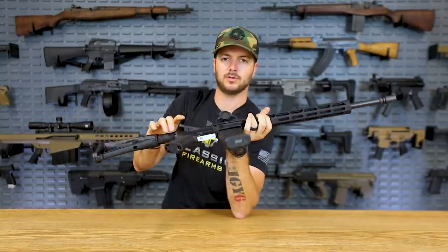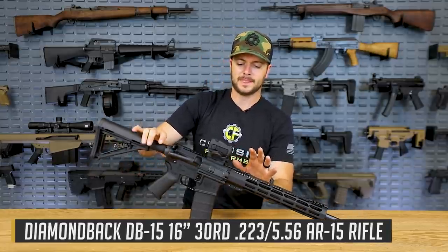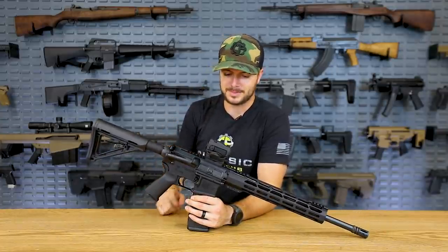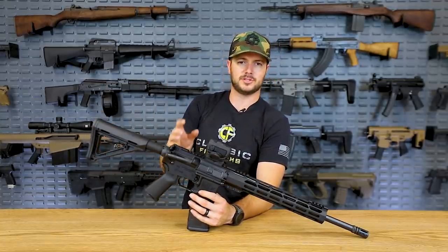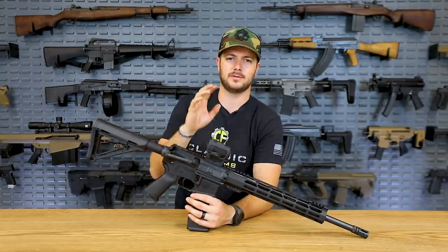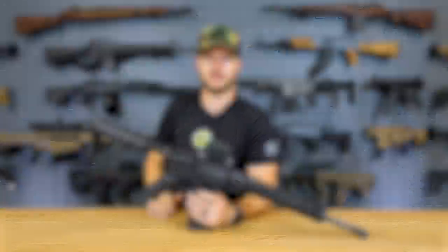We've got it set on this Diamondback DB15 here. Vortex makes fantastic optics for just about every budget — if you're looking for something super high end, they've got the $3,000 stuff, and if you're looking for something very affordable, they've got their Crossfire line. But the Spark AR, you can't go wrong with it.